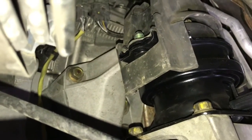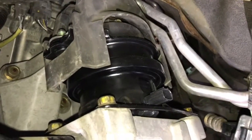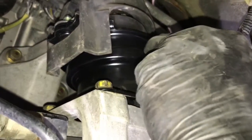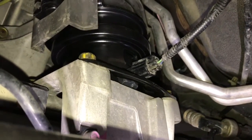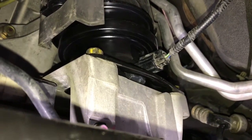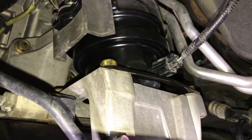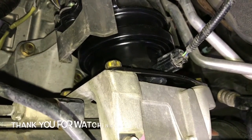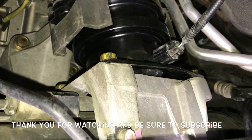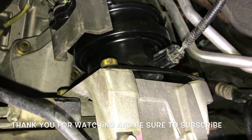Go ahead and start the two 17 millimeter nuts. Next, plug in the electrical connector. Once that's done, go ahead and remove your pole jack or floor jack that you were using to jack the transmission and engine up — and that'll complete the job of replacing the active control engine mount on a 2005 through 2010 Honda Odyssey.